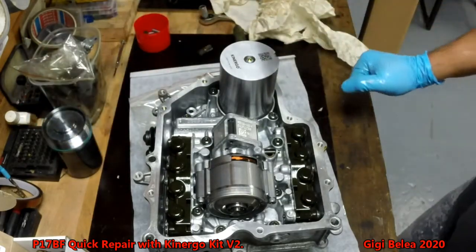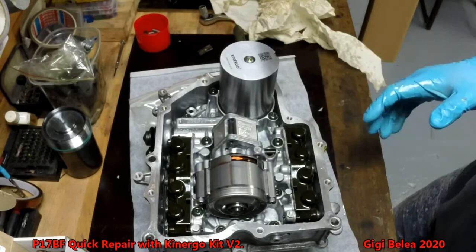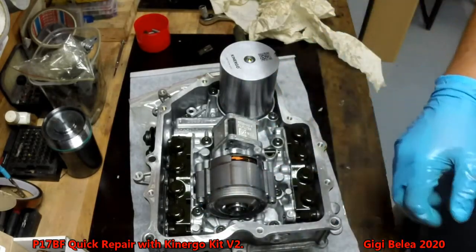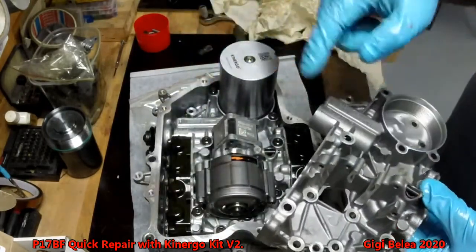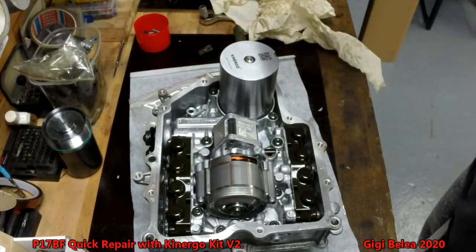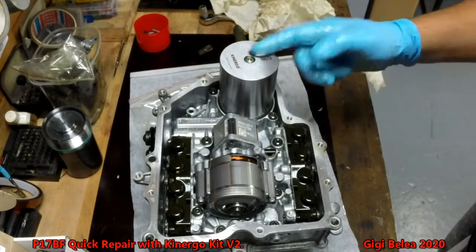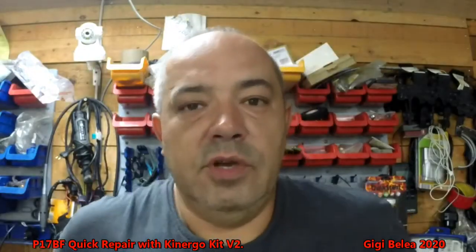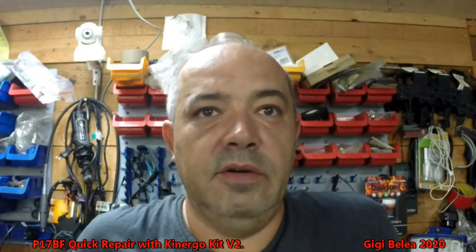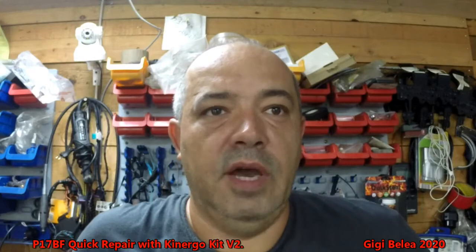This is the old, this is the new. This is the repair using the KinErgon version 2 repair kit. It takes a fraction of the time that the old kit takes, and also a fraction of the time needed when you remove the whole housing — because all those screws have to come out, the oil pump, the pistons that push the clutches, everything has to be dismantled from the old and put to the new and reinstalled.